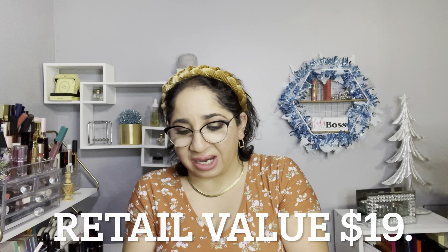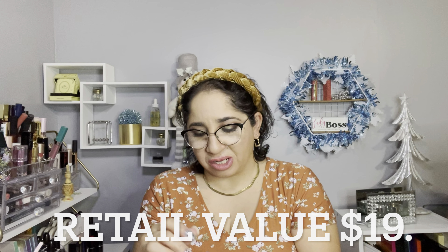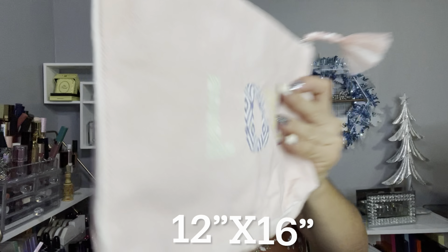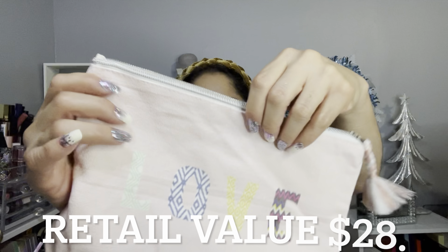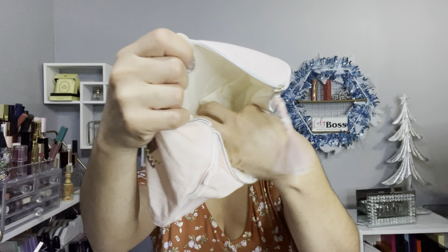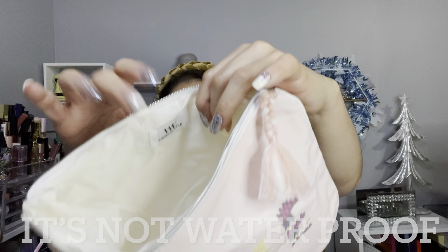The next item is a familiar one — it's by Noto and it's a tint stick for lips, cheeks, and eyes. I received this before in a bundle and put it in a giveaway, so I didn't get to try it. Maybe I'll keep this one and try it myself. The last item from this bundle is a makeup bag — it says 'love' on both sides and has a tassel. When you open it, it's from Virginia Wolf. It looks almost like a plastic material — I need to find out if it's waterproof, but super cool.